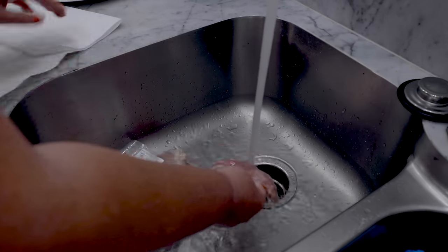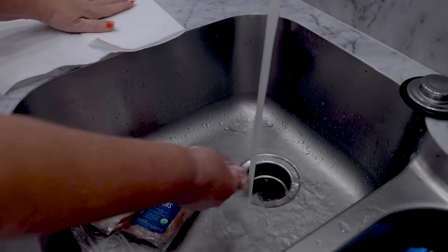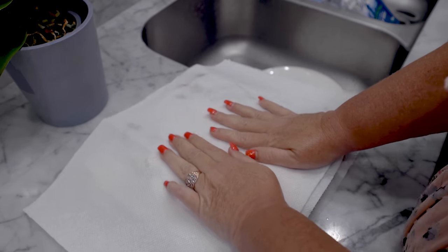I'm going to take this organic and free-range chicken that I actually got from Butcher Box and pat it dry.